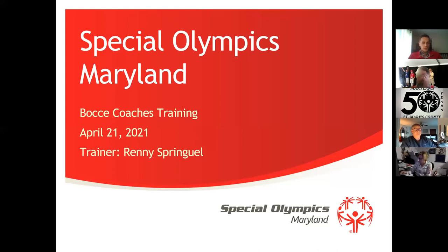We'll go ahead and get started. Thank you everyone for joining tonight. This is the Bocce Coaches Training for 2021, and it will count as your certification or recertification pending some participation here. We just ask that you are active in the discussion tonight. We have a few polls and some videos, and we've tried to make it as interactive as possible. Please make sure that your name under your picture is the same as it is in GMS — that's a huge help.